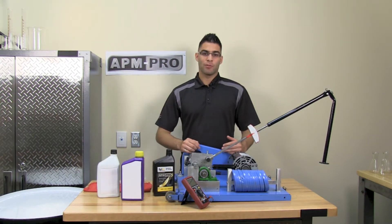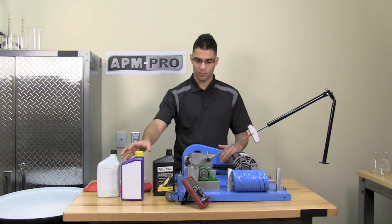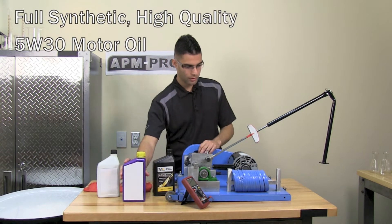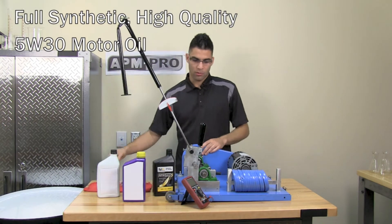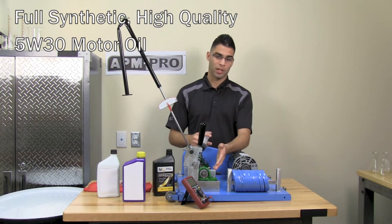We will then be adding one weight at a time acting as loads that will be simulating engines. We will be demonstrating how a fully synthetic high quality motor oil will perform in our machine. We will be using this one over here.